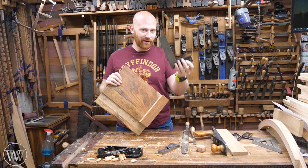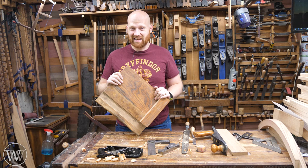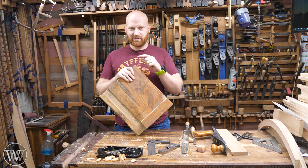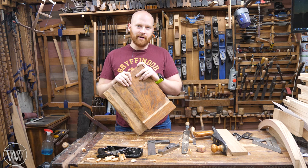Now, if you want to see the video on making this shooting board, it's an old video but it's still out there. The quality has changed over the years, but I'll leave a link down below. I am thinking about making a new shooting board with a little bit more fun and finagle to it. And if you'd like to see that, let me know in the comments down below — maybe we will do a video about that here soon.